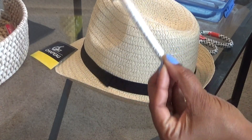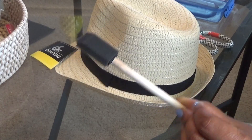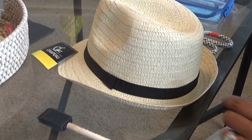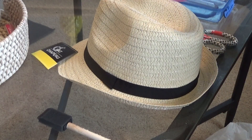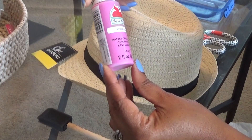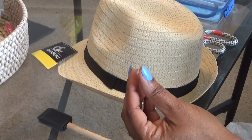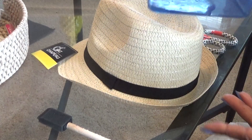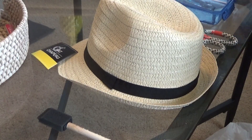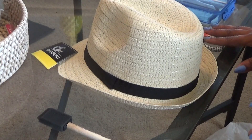The items I have are a foam paintbrush, a Dollar Tree hat, a pair of scissors, paint of your choice — I have this matte acrylic paint — and just some water. This is probably about two to three tablespoons of warm water straight from the tap, so there's no need to boil any water; warm or hot water works fine.